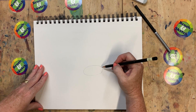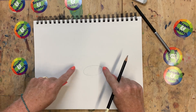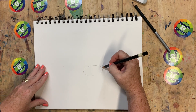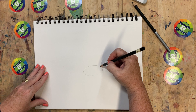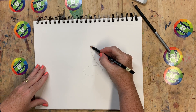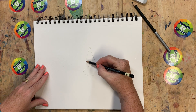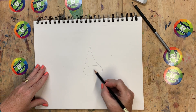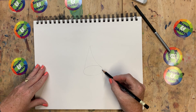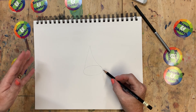Now the next shape is a triangle but it sits right on top of this oval. We're going to start one side of the triangle right here, come up like that, and then the other side is going to come down and hit this side of the oval right there. Kind of looks like a hat for that first shape we drew, doesn't it?